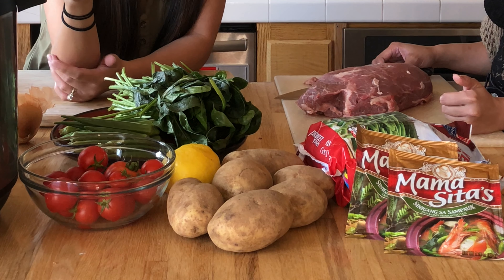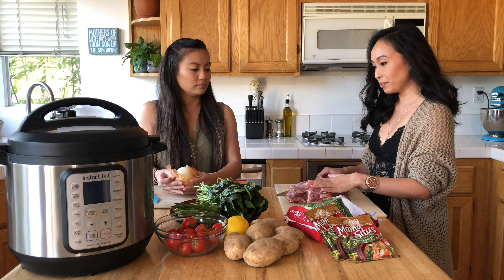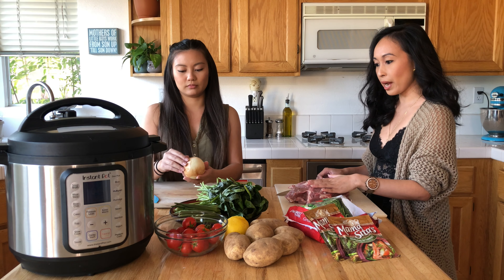We're also going to be using an onion, spinach, okra, tomatoes, lemon, potatoes, and green beans. We're going to be using our cheat packet — Mama Sita's. We're going to be using two of those because we like it pretty sour. Our best friend.